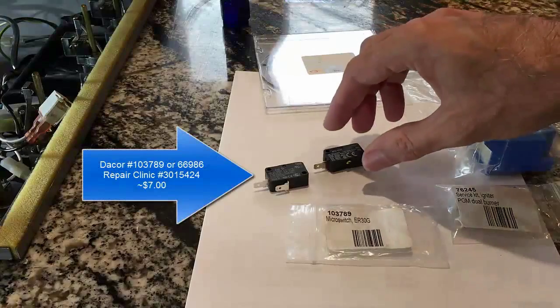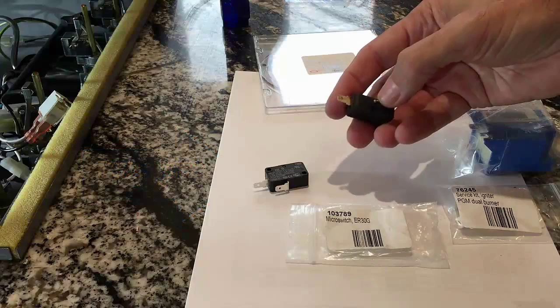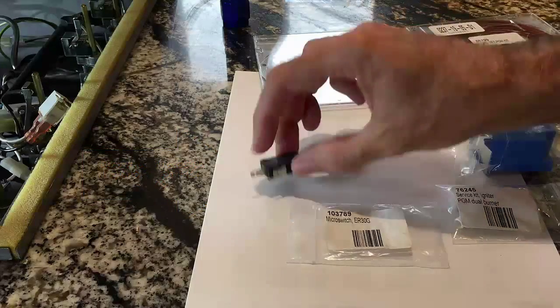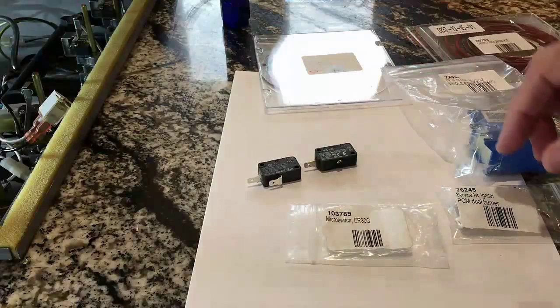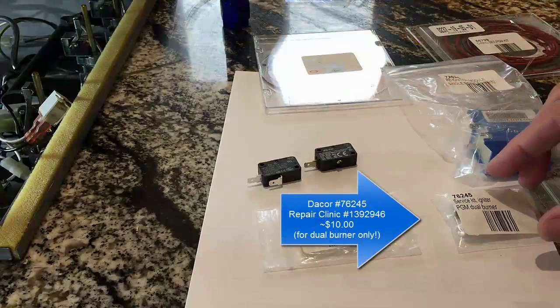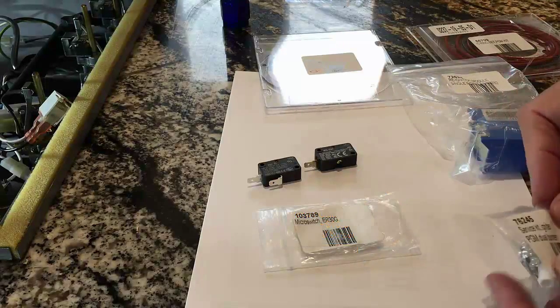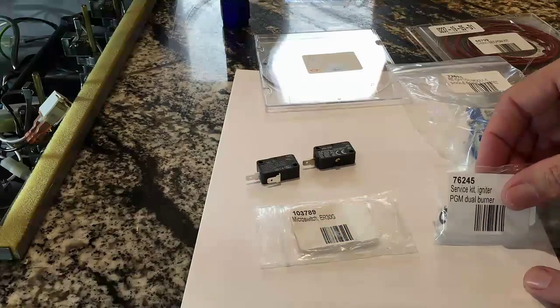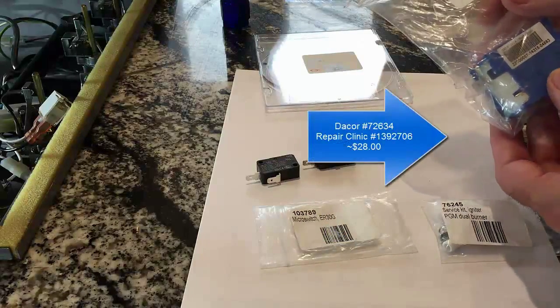Here are the parts we're going to replace. This is the microswitch that burned up for some reason — you can see it fried this second conductor here, so we're going to replace that. And just to be on the safe side, since I don't quite know why that switch blew up, we're going to also replace the igniter. This is the spark igniter — you can see the part numbers there.